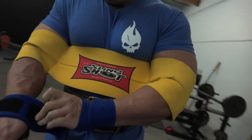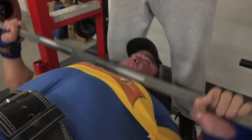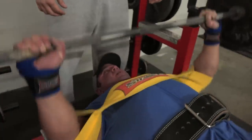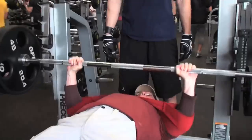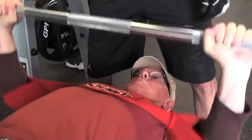I remember hearing older, veteran lifters come up to me and say, 'Yeah man, I used to do that, I used to push four plates.' As a youngster I always thought, 'Why are these guys always saying they used to do something?' Part of the motivation behind making the Slingshot and pushing it out to the public was listening to those veteran lifters — now they can again.